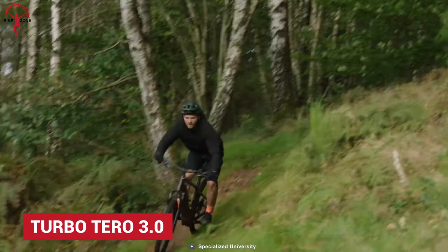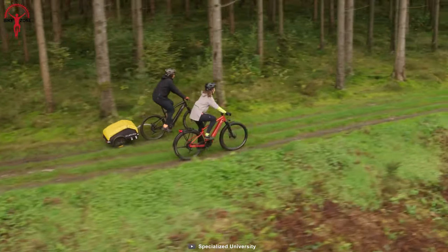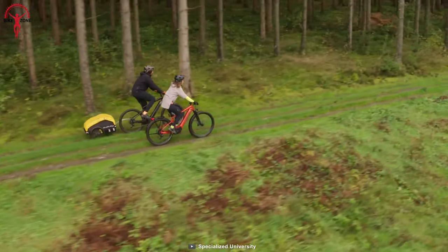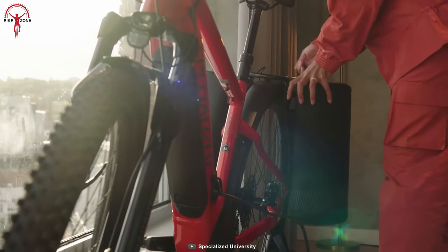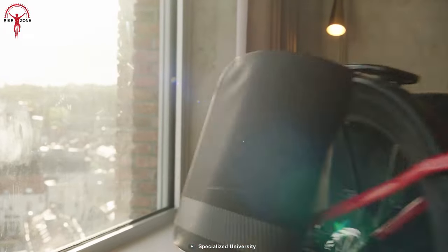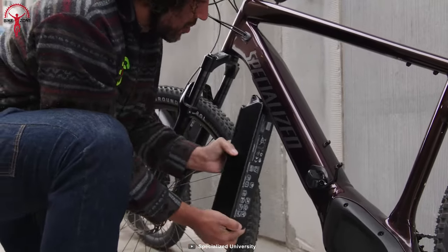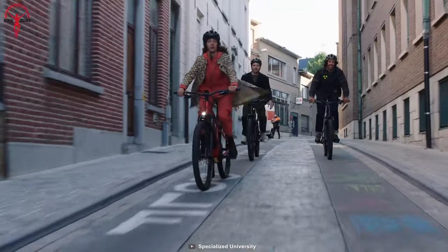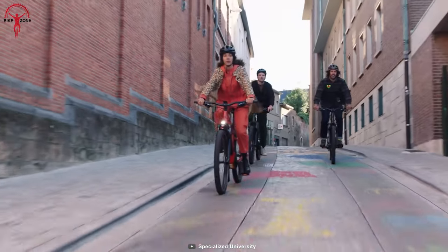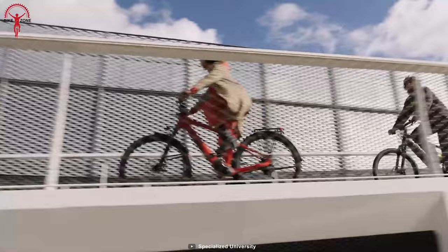The new Turbo Tero 3 is a budget electric mountain bike versatile enough for daily riding. It's a mid-range EMTB with promising features and championship mountain biking DNA to take on more expensive competitors. This bike houses a Specialized 2.0 E motor nicely integrated with an E5 aluminum frame, and the power of the E motor is complemented by a 531-watt-hour battery. As a result, the Tero 3 is the perfect fusion of a mountain bike's power, speed, and excitement, with the versatility and efficiency to serve as a commuter.